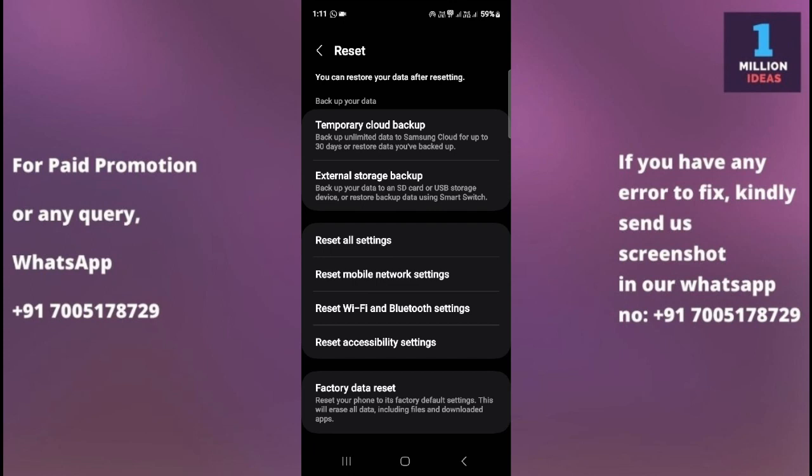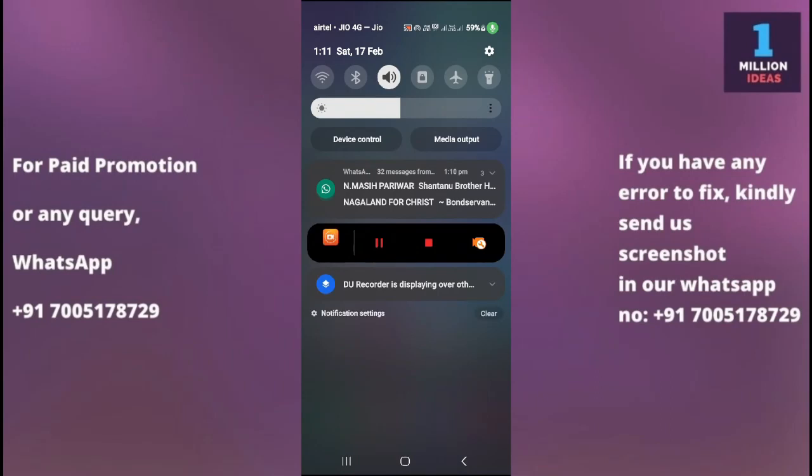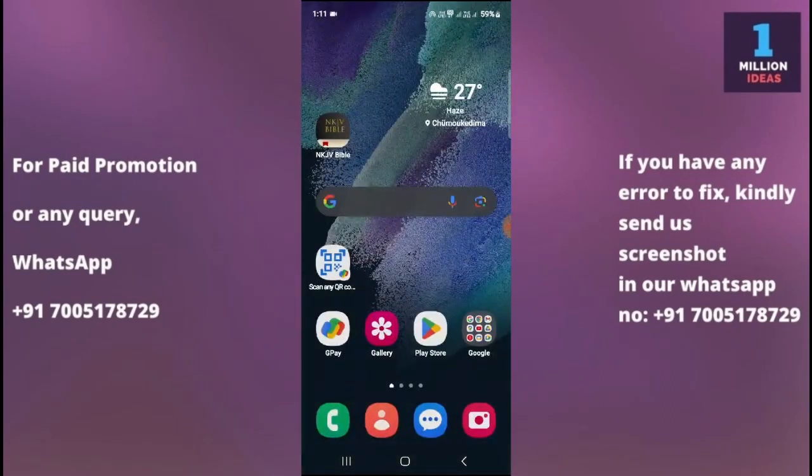If the problem persists after trying all these steps, there may be a more serious underlying issue with your device's software or hardware. In such cases, contacting Samsung customer support or visiting an authorized service center for further assistance would be recommended. I hope this video helped you — thank you so much for watching, bye bye, take care.